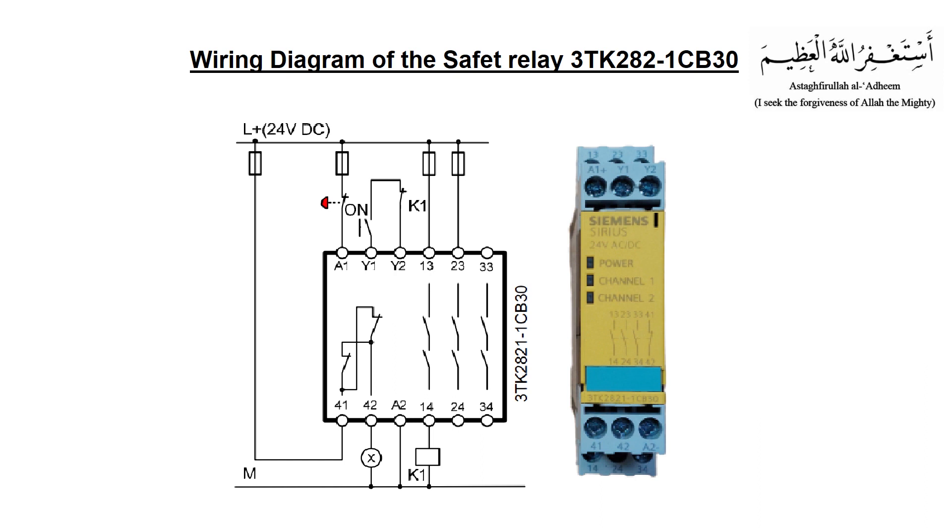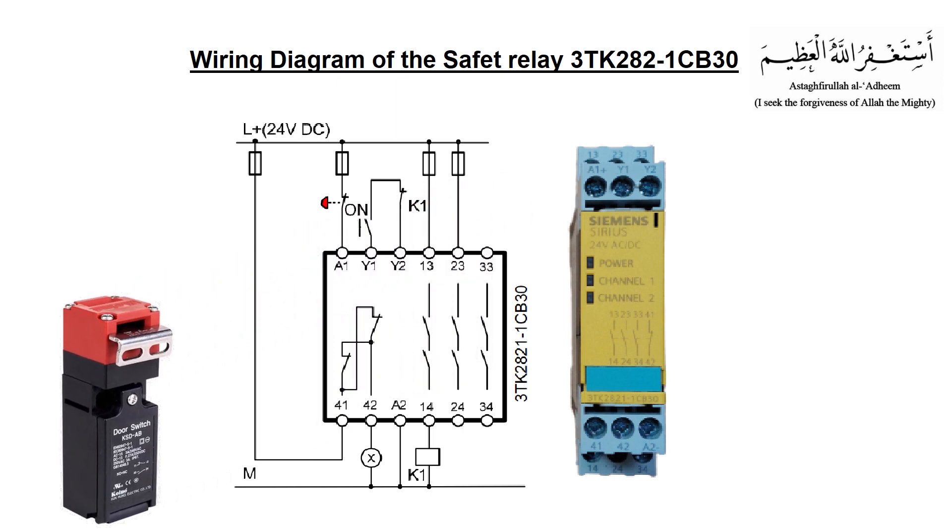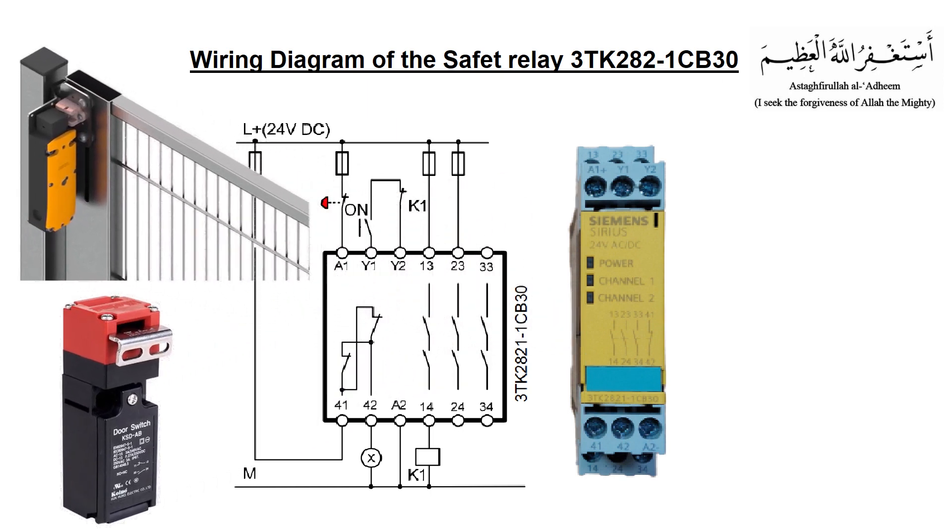This is the electrical diagram of a safety relay. As you can see, this is a single channel safety relay. Terminals Y1 and Y2 are the terminals to connect safety devices at channel number 1. Safety devices can be a safety door switch of the machine or a laser safety curtain. Terminals A1 and A2 are the power terminals of the safety relay, which is 24V DC. The positive voltage is coming at terminal A1 through the normally closed contact of the emergency push button.